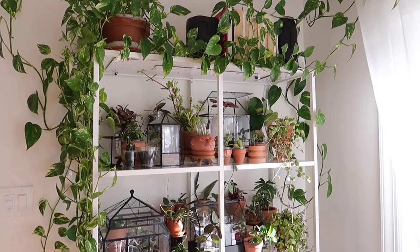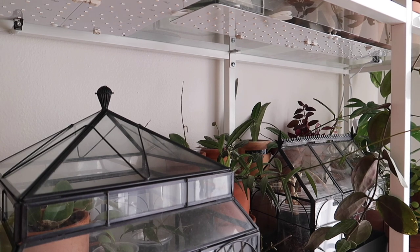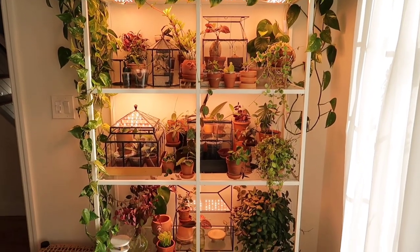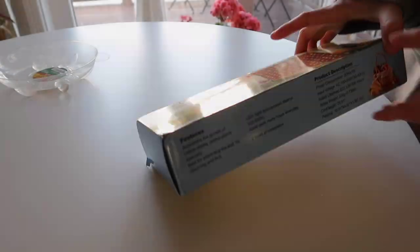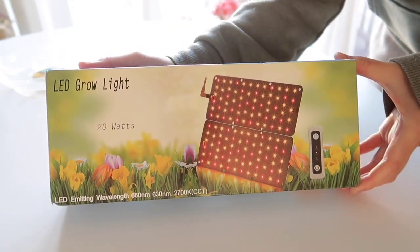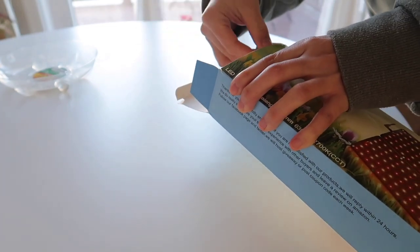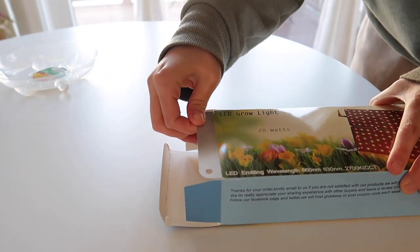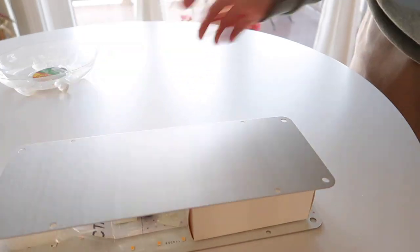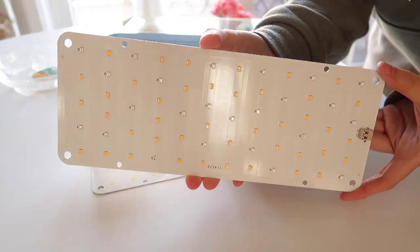Now let's talk about the grow lights that I like to use on these shelves, which is something I get asked about quite often. For those who have watched my first plant shelves video, you'll know that I like to use these flat panel grow lights, and I still use the same ones to this day. I'm very happy to be partnering with Domia, who are the sellers of these grow lights — thank you Domia for sponsoring this portion of the video. I'll have the products linked below with a discount code. When it comes to lighting for these shelves, I didn't want to use typical bulky-looking grow lights, and to be honest I personally do not really like the look of most grow lights.